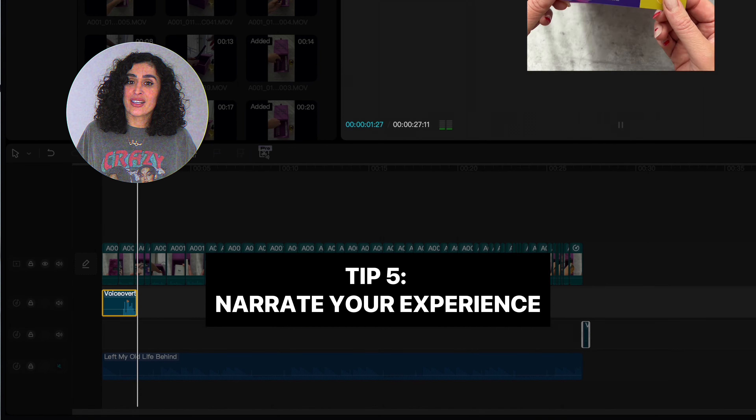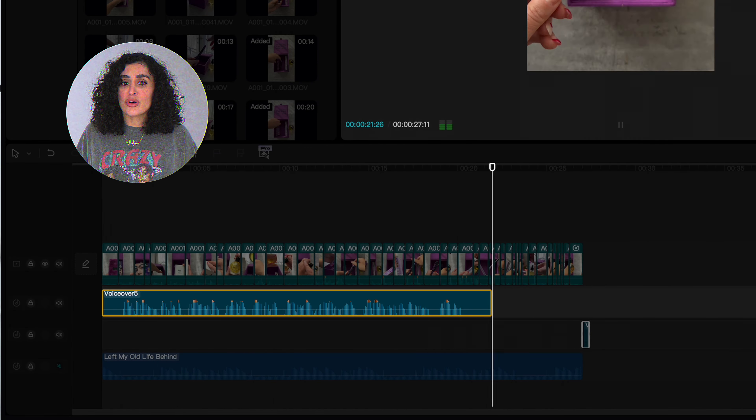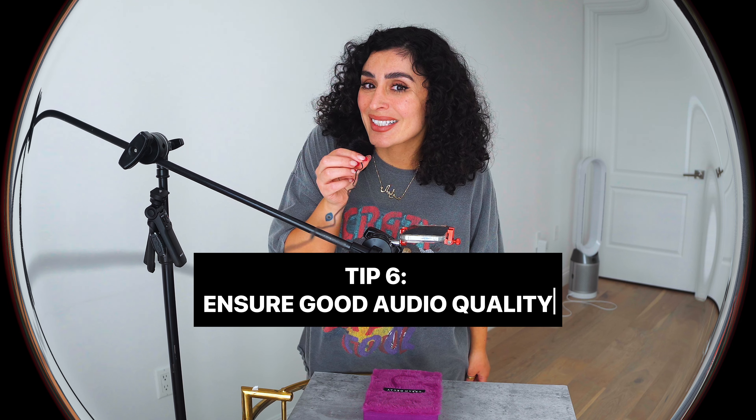Tip four: get creative with angles. Don't just stick to one view — experiment with shooting from the top down, side shots, and close-ups to keep your video dynamic and engaging. Tip five: narrate your unboxing experience. Talk about your first impressions and feelings about the product. Your personal touch makes the video extremely relatable.